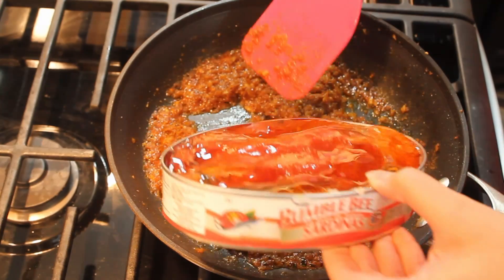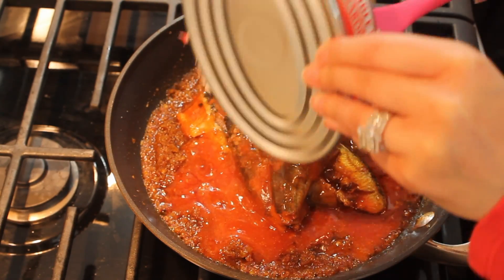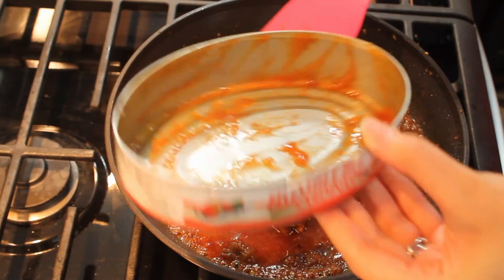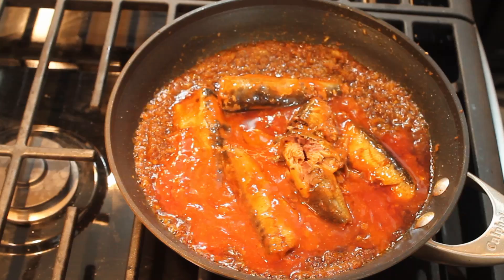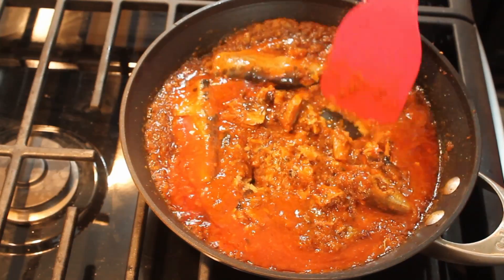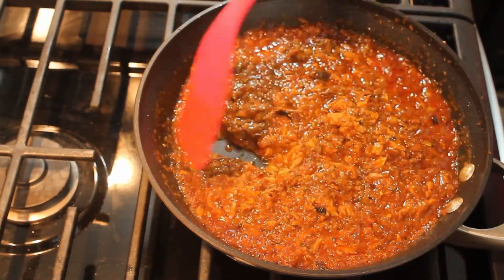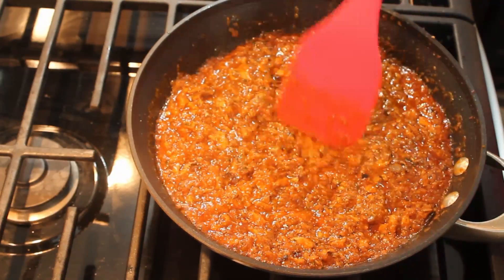Now we are ready to add our sardines into the pan. We'll add all the sardine along with the tomato sauce from the can. We'll now mash the sardines with our spatula. You could pre-mash them if you want, but sardine has a very strong smell so I like to avoid skin contact before it's been properly cooked. It's a very soft fish and you can easily mash it with a spatula.